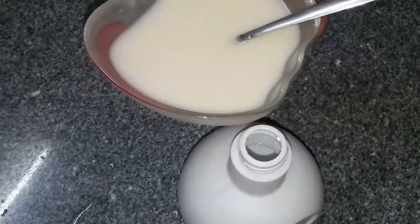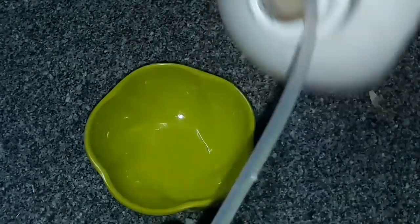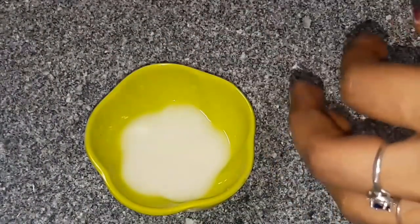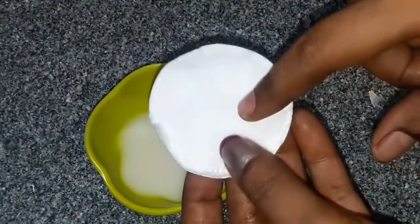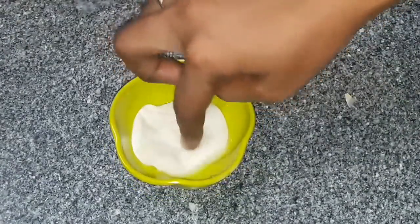We will spray it in the fridge. Put a little of this liquid in a waste bowl and put a cotton pad in the liquid. Place it in the cupboards and near the ventilation window.